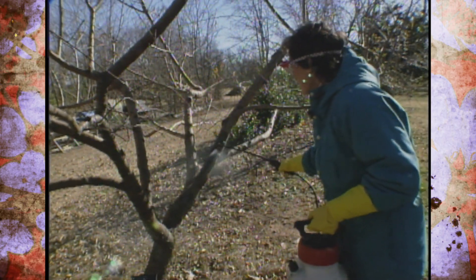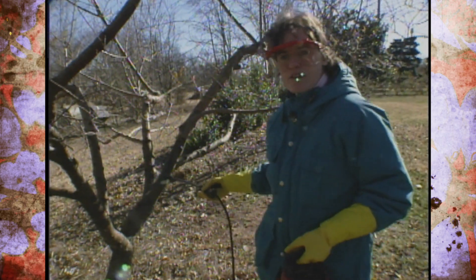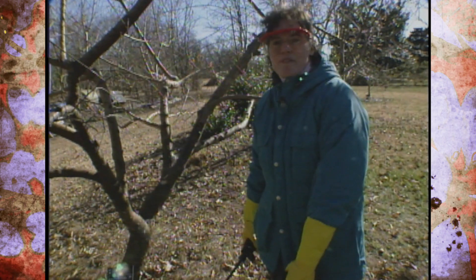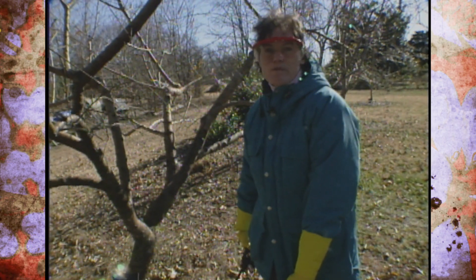One more tip: be sure you wear protective clothing. I have on goggles to keep the spray drift out of my eyes, as well as gloves and boots. I'm also wearing clothing that is washable, and I'll run it through the wash cycle separate from my other laundry.